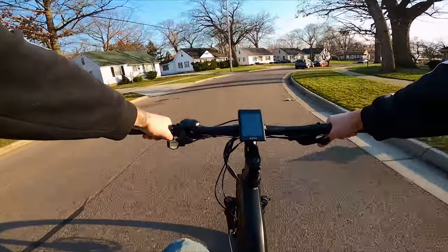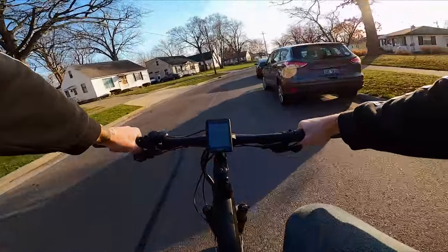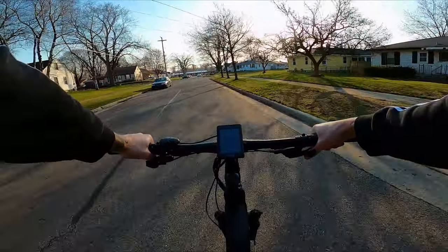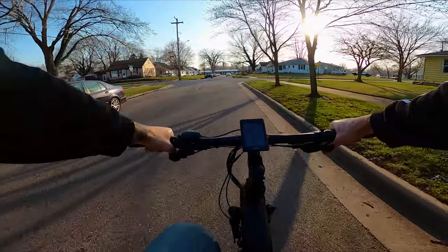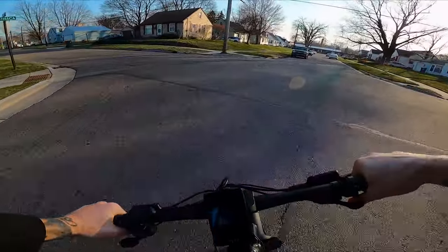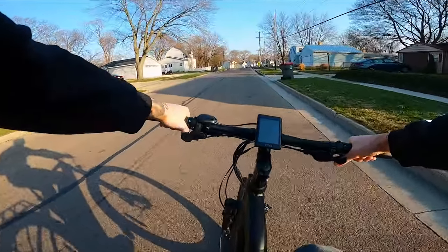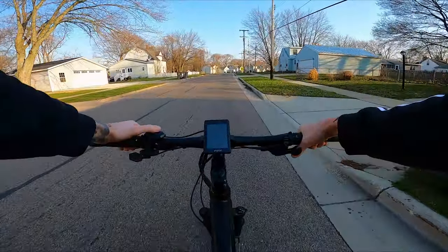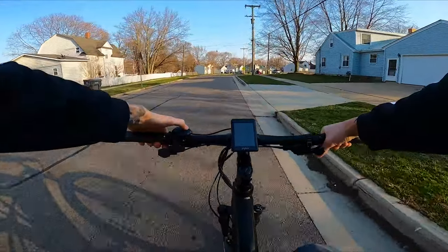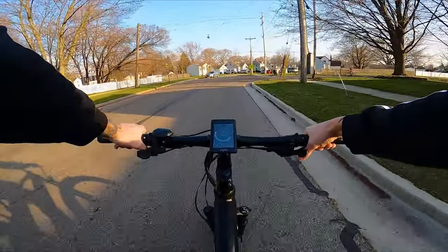Alright guys, here we go — riding the Espin now. I'm just riding it like a regular bike to start. It rides actually very easy; it's not very heavy and doesn't feel hard to pedal. I'm in the highest gear and it's a pretty easy regular bike feel. Now I'll press and hold the power button to turn the bike on and we'll see when that assist kicks in.